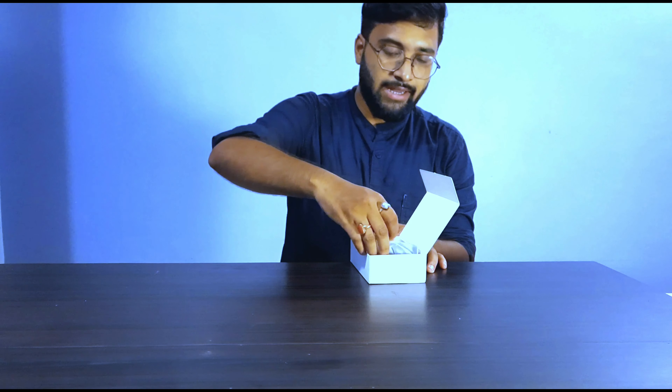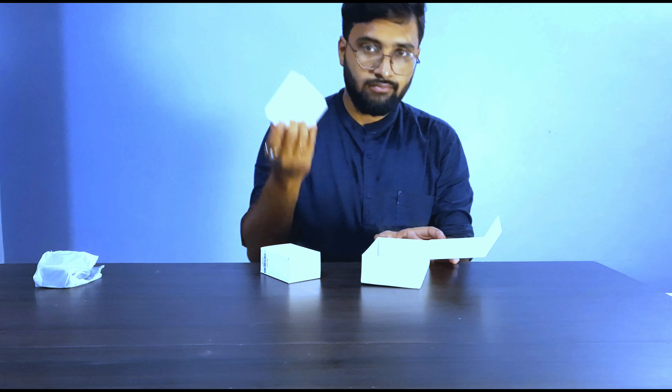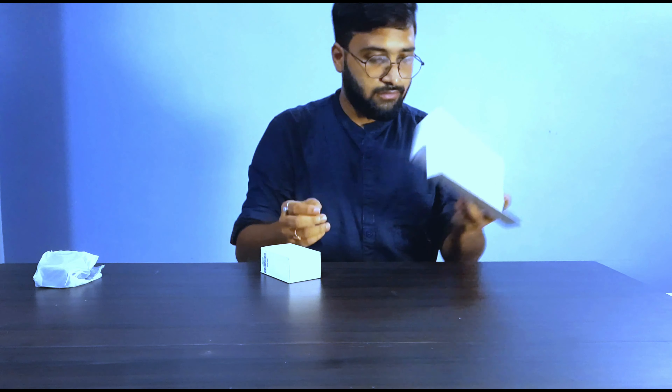Now let's open the box and see what's inside. The box is closed — let me open it. The first thing we see is the main action camera itself. Let me take it out and put it to the side. There's a small compartment with the rest of the contents. Here is the main product — the real game changer — the DJI Osmo Action Camera.